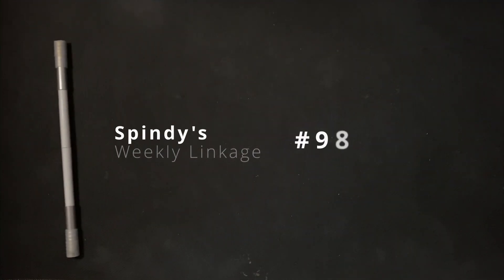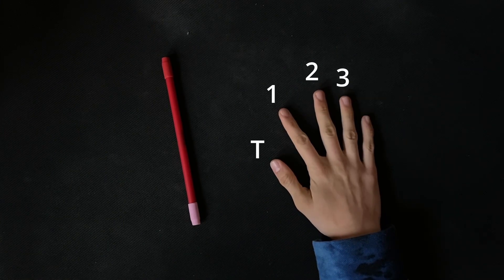Hello and welcome to Spindy's Weekly Linkage number 98. Remember, numbers are fingers to represent finger slots.